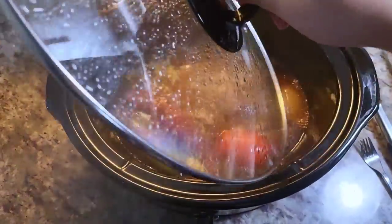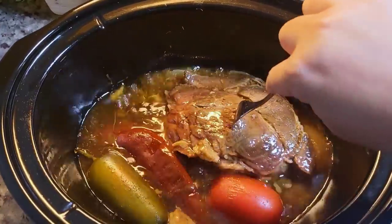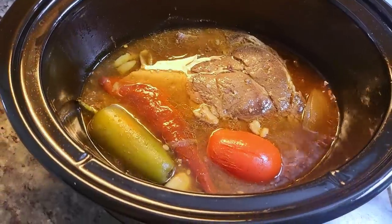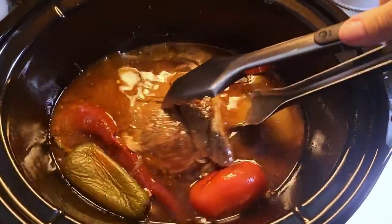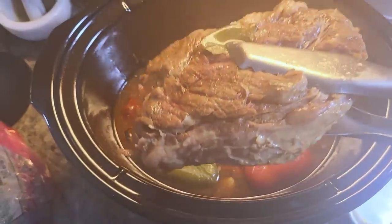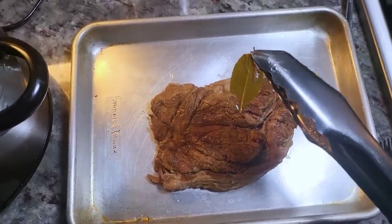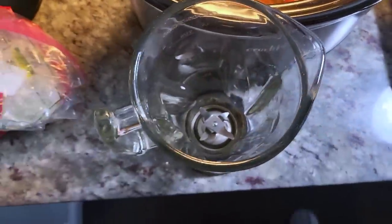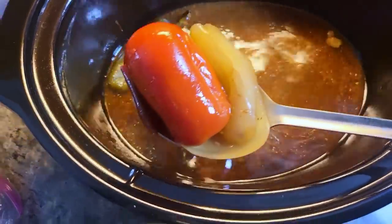My beef is done — you just want it to be fork tender. It's been around five and a half hours. It just depends on how cold the meat is going into the crock pot; sometimes it takes six hours. The beef is tender so I'm going to remove it from the slow cooker, remove the bay leaf, and let the meat rest for a little bit. In the meantime, I'm going to remove all of those fresh ingredients because I'm going to blend them up like a salsa to add right back into the wonderful broth in the slow cooker.